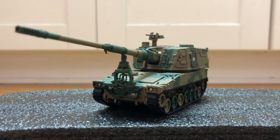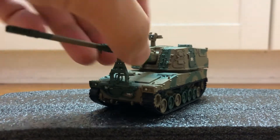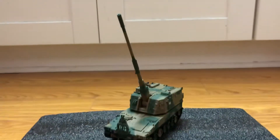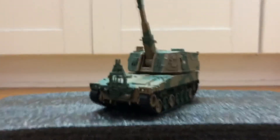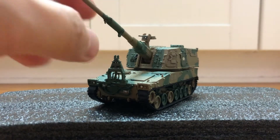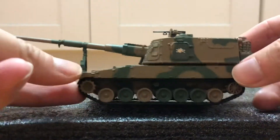Hi guys, today I'm doing a review on the Type 99. The turret has rotation and the main gun can elevate this far up. The travel lock is fixed in place — it cannot be folded down. It's made of plastic and we have rubber tracks.